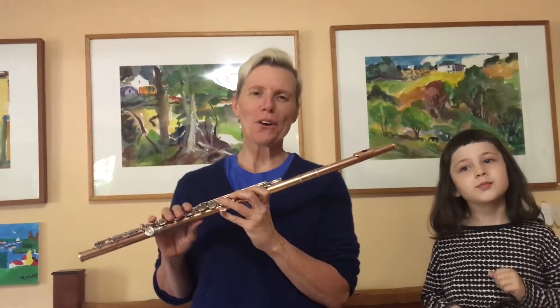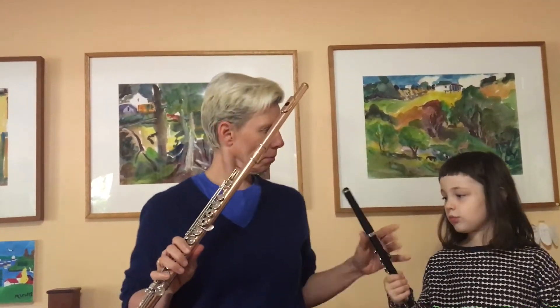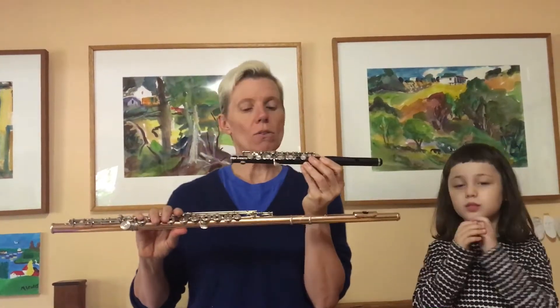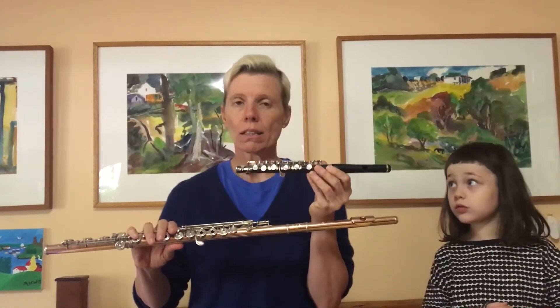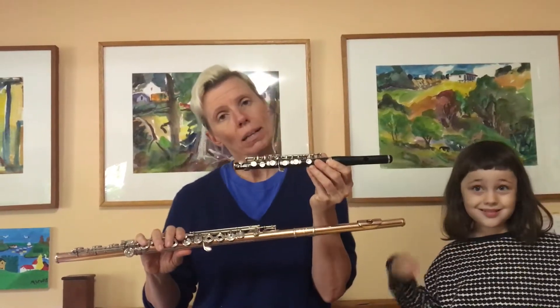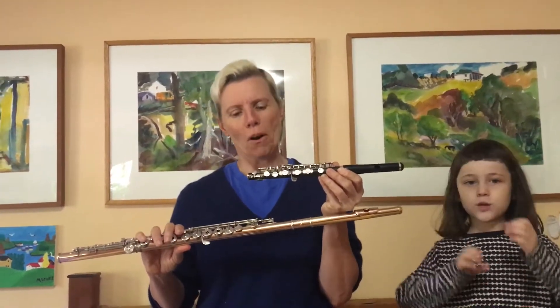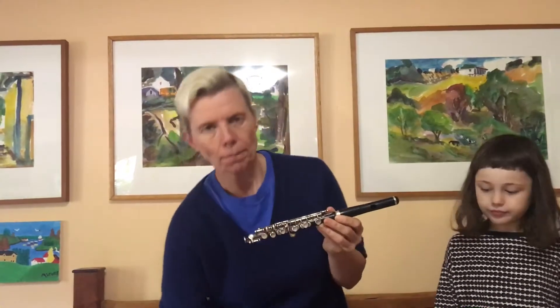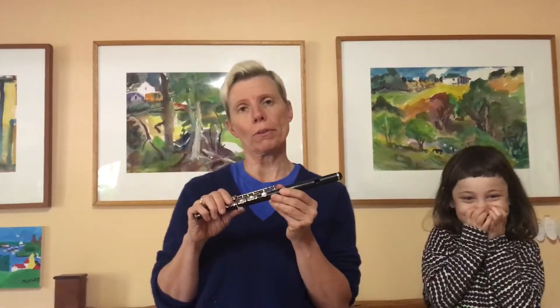The flute also has a little baby sibling called the piccolo. As you can see, the piccolo is a lot smaller than the flute. The name piccolo does not mean that the piccolo is made of pickles — the name piccolo is the Italian word for small, because it's just a small version of the flute. And because it's so small, its voice is higher than the flute's, just like if you have a baby sister or brother at home, their voice is probably higher than yours.